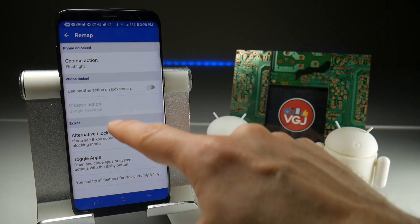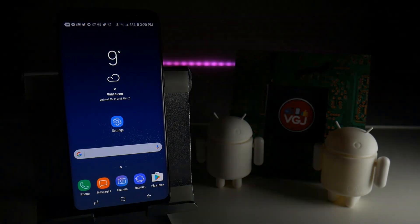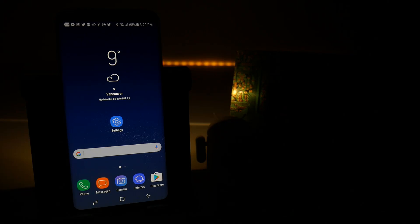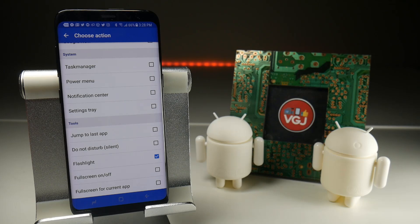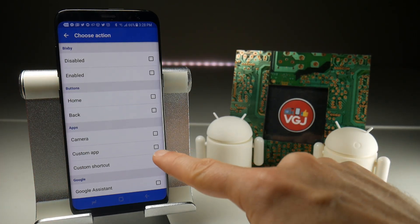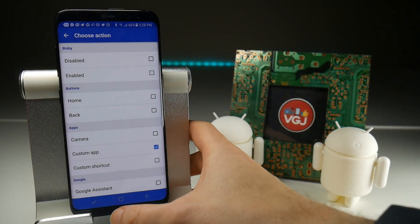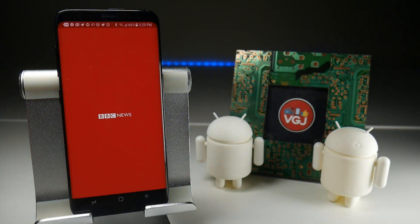Once that's done, back out and go to the home screen — I'm just going to turn off the lights here. Now when I press the Bixby button, it's going to turn on the torch, which you can just about see at the back there. As you can see, you can assign many functions to this button, one being the power button in case your original power button broke. Perhaps more useful though is the custom app option, which lists all the applications on your Galaxy S8. For example, if I assign BBC News and press the Bixby button, it takes me straight to the BBC News application.